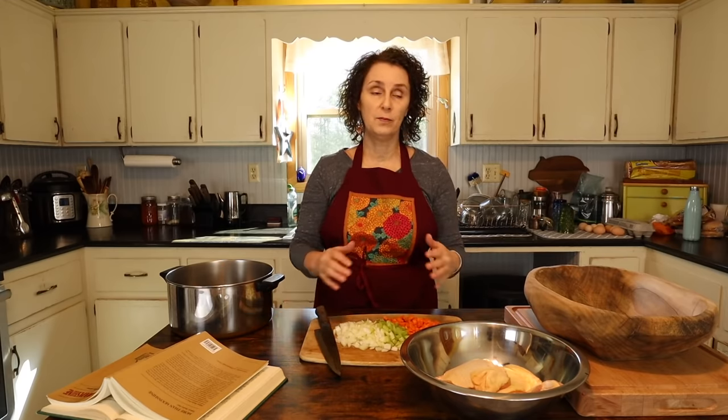Today I'm going to show you how I make chicken and dumplings. Chicken and dumplings is just a real traditional recipe all through Appalachia, but of course in other areas too. It's just one of those really hearty comfort meals. But since it is so popular, wherever it is that someone's making it, there are just various different ways that people tackle making chicken and dumplings.